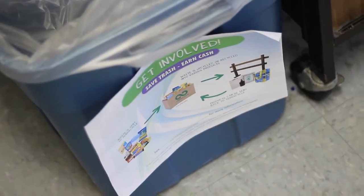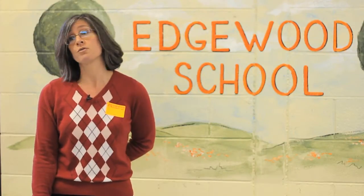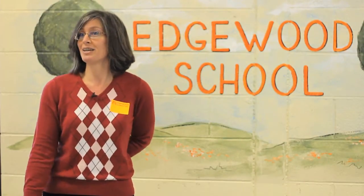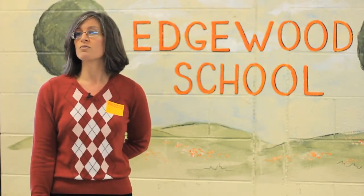I think recycling and upcycling is ingrained in their system — it's the right thing to do. I was speaking with a friend whose son, not at school, had a juice pouch and said, 'Mommy, don't throw that away — I'll take it to school and put it in the juice pouch container.' And this was a second grader. I think it's just very much part of their everyday routine.